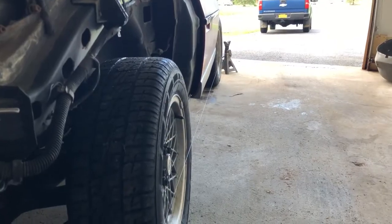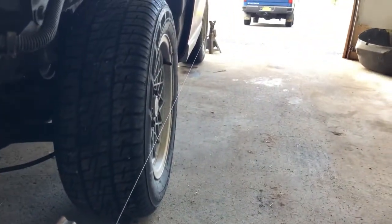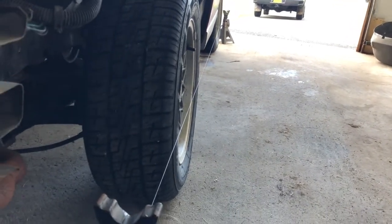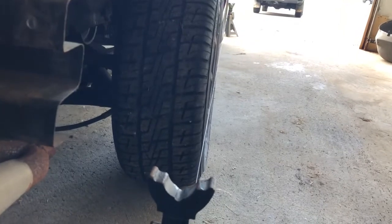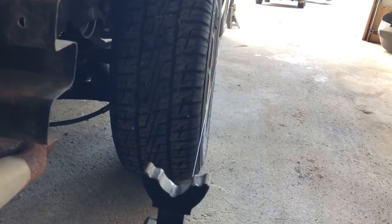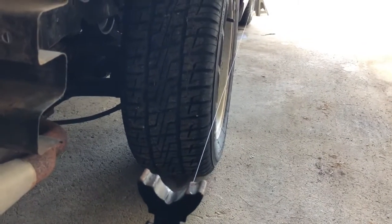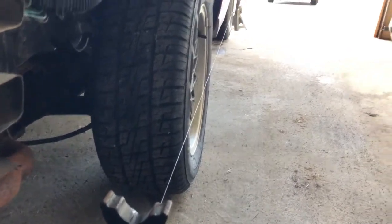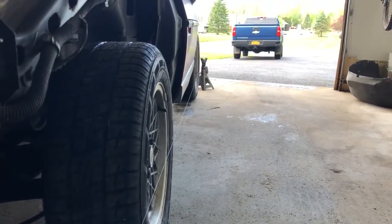The DIY home string alignment — simply enough, you take two jack stands and run some string or line between the two of them. You can see here in the back the string is just barely making contact with the wheel in both the front and the back, which should give us a straight line all the way up to that front jack stand.